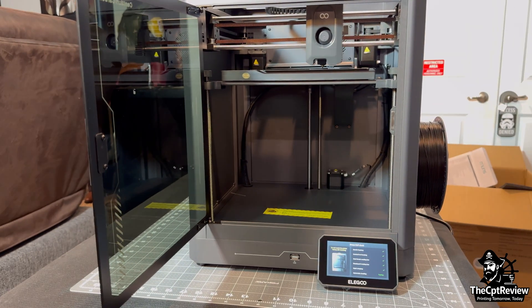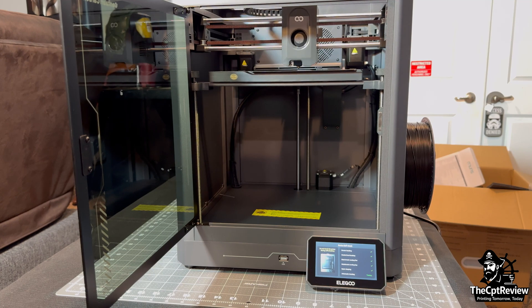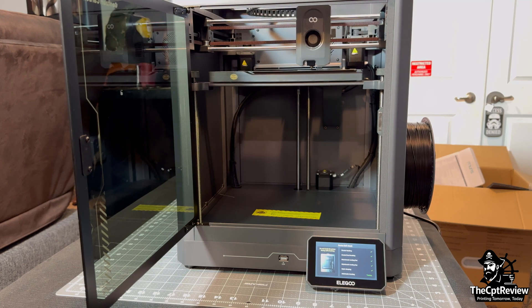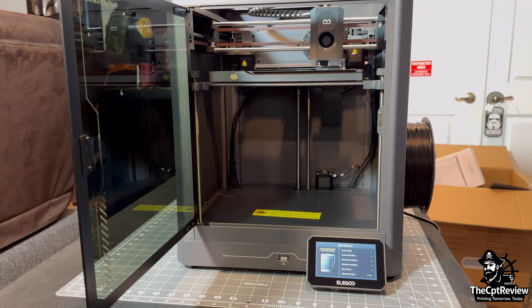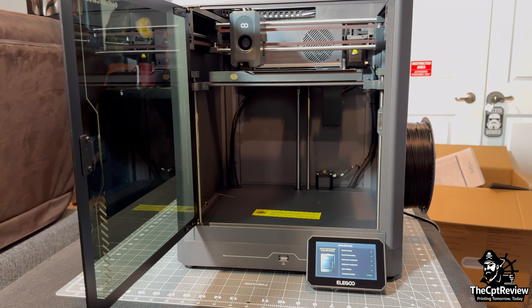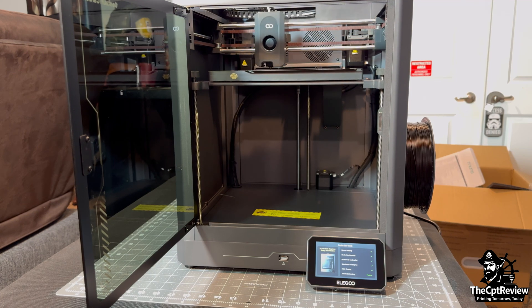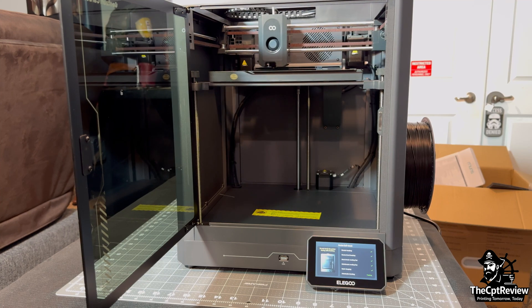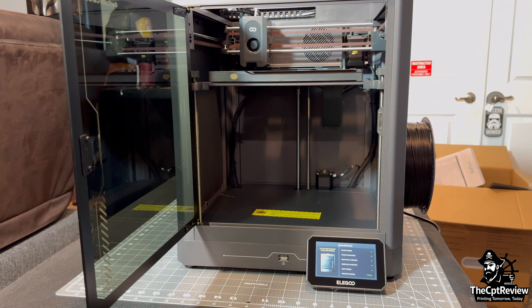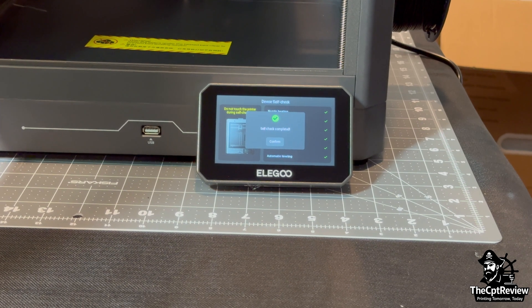The Centauri probes the bed at 81 points — yes, really — and it checks some of those spots two to five times depending on surface variance. Elegoo provides its own slicing software called Elegoo Slicer, which I'll have a video on later. But the Centauri Carbon is also fully compatible with popular third-party slicers like Orca Slicer and Kiri:Moto, so you're not locked into a single ecosystem.